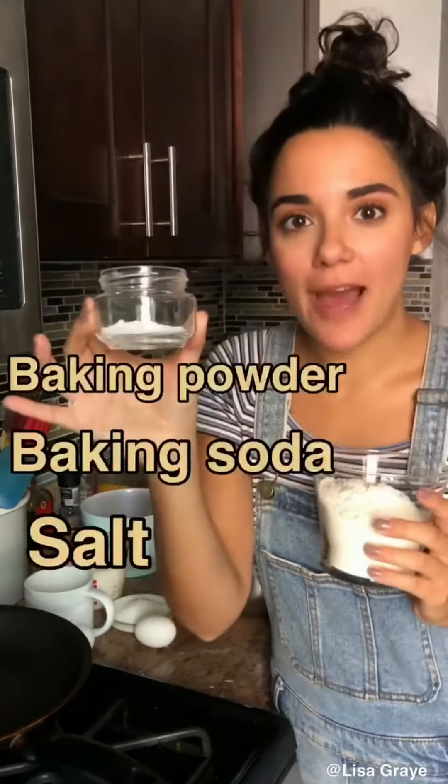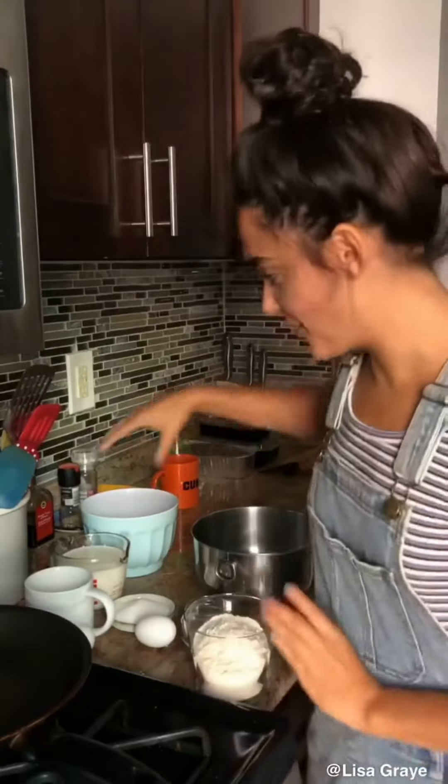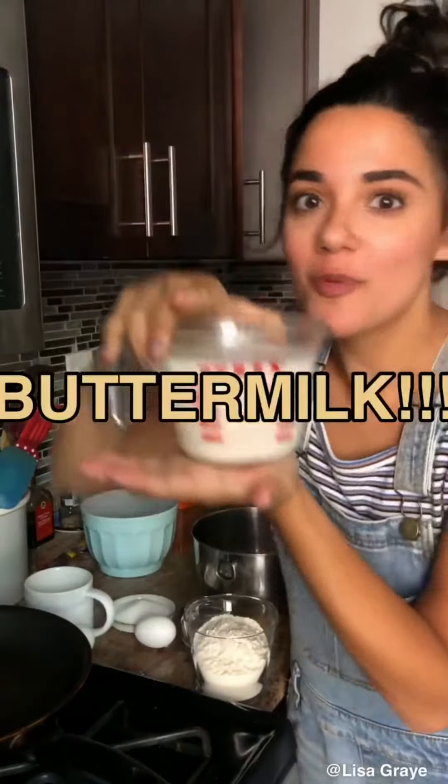First we're gonna combine all of our dry ingredients, which is flour, baking powder, baking soda, and salt, and we have sugar over there. Then we combine all of our wet ingredients, which includes our buttermilk. Remember when we made buttermilk by changing the pH of regular milk?